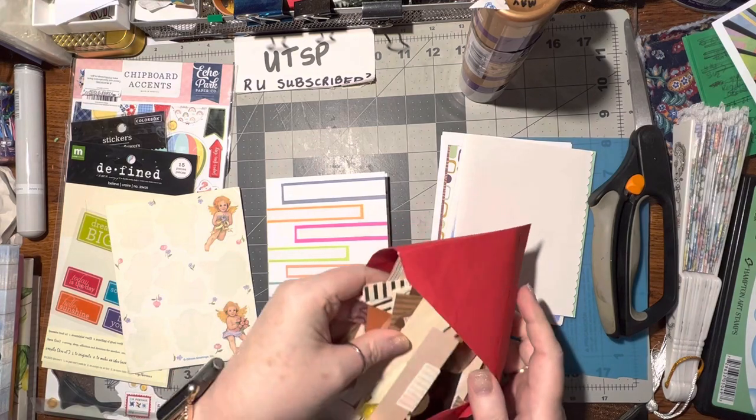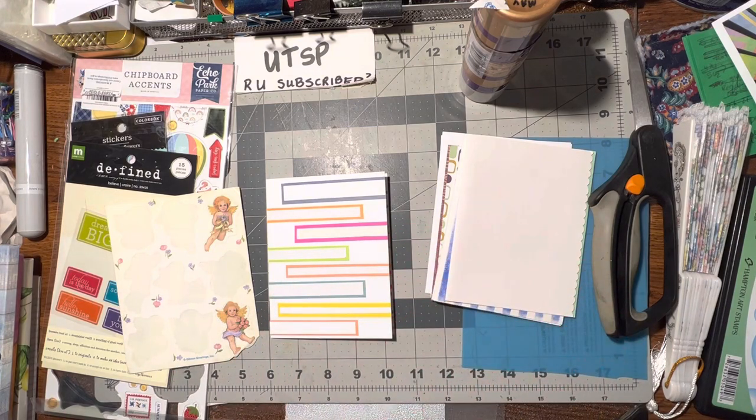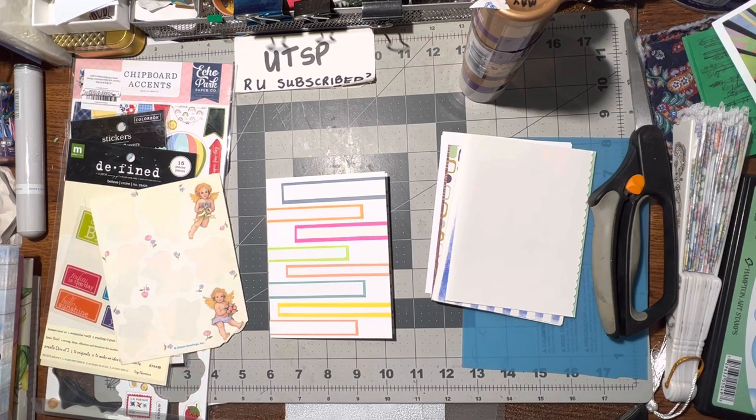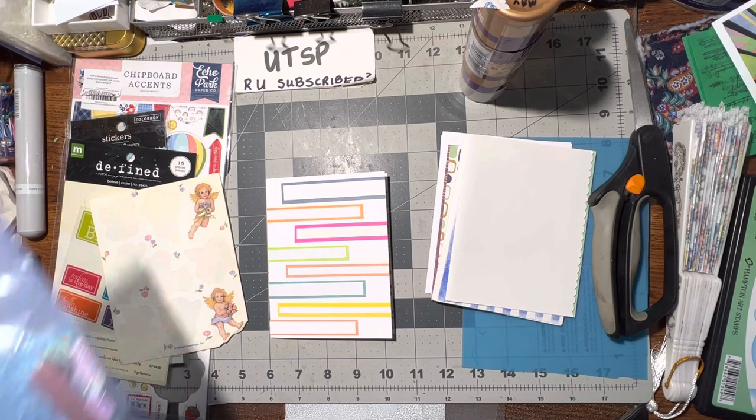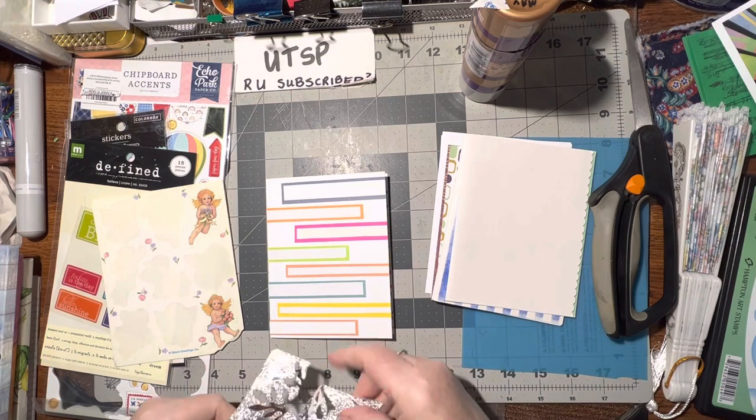I've got a couple of brown papers here — those are not going to match with this, are they? Nope. Let me put this in the brown pile. Let's see — blue or pink? I've got plenty of blue, a whole folder of blue scraps. That silver would be perfect.